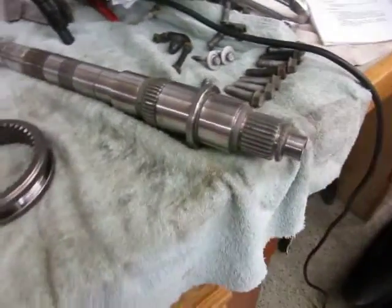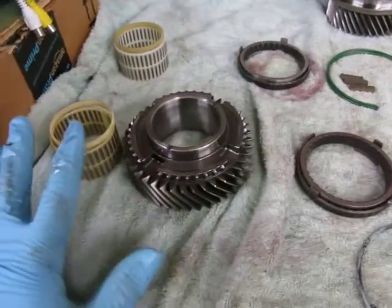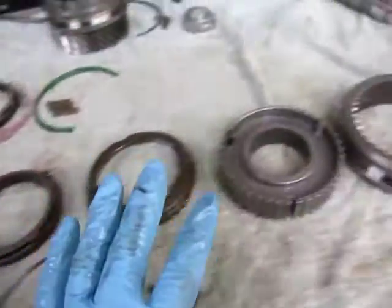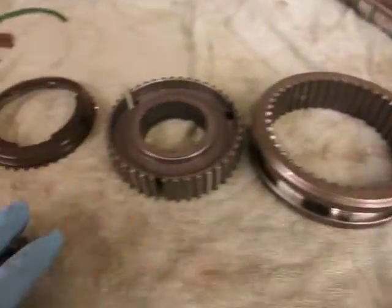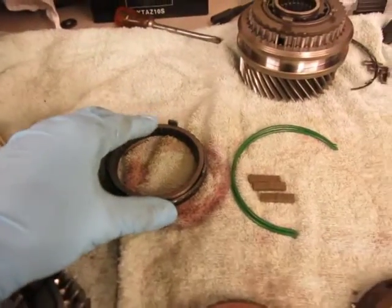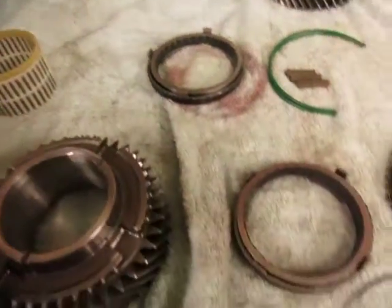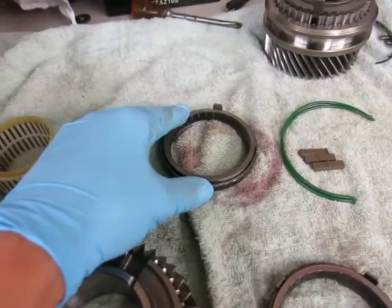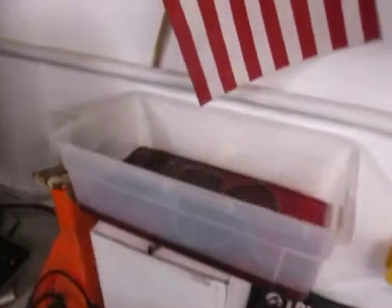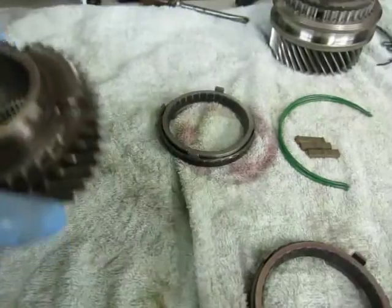Now it's time to start putting the main shaft assembly back together, starting with the second gear assembly. I've taken the second gear assembly and laid it out in the order in which I disassembled it — all the original parts are here and the new parts from my kit are up here. There are the new synchronizer cones, the snap rings, the keys, and the needle bearing and spacer. The synchronizer cones I let soak in ATF — you can see my little tub there. So now I'll just start putting this back together the way it came apart.